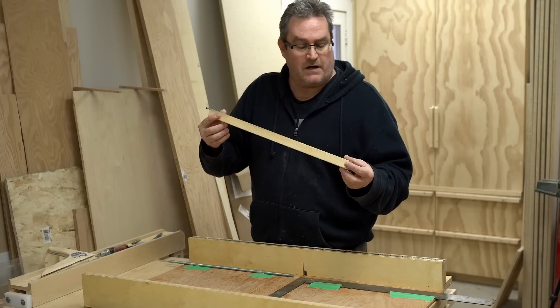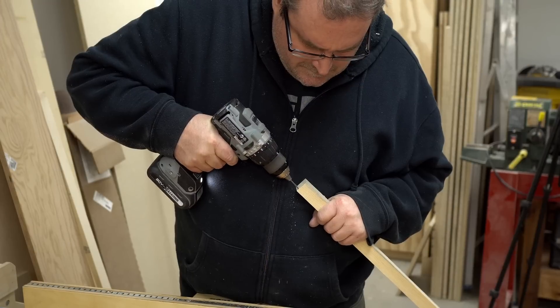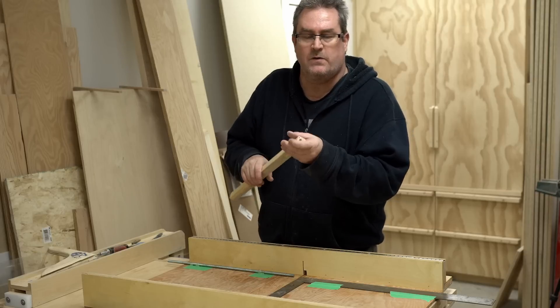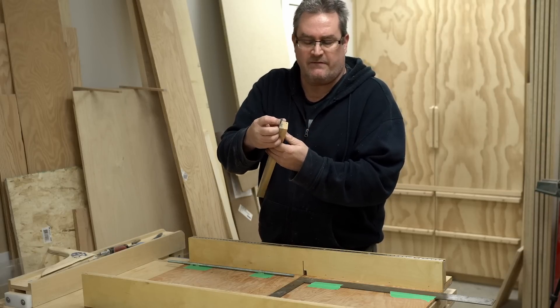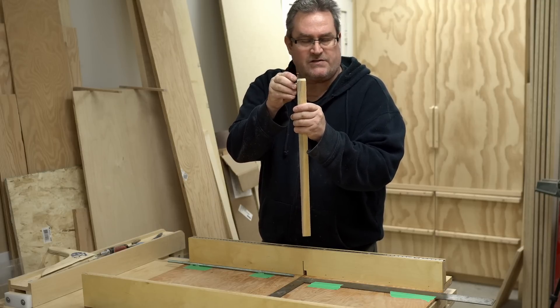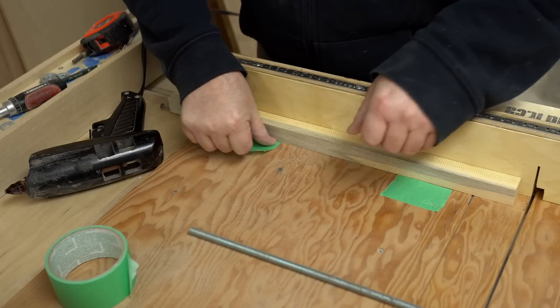After I got the rod cut to size and ready to go, I drilled a small pilot hole very close to the edge and then drove a drywall screw part of the way in. The first time I put the screw in it wasn't as close to the edge as it needed to be, so I had to redrill it and drive it again — that puts the head of the screw out past the face. The head of that screw has to lock into the threaded rod, which I'm going to put on the table saw sled next.